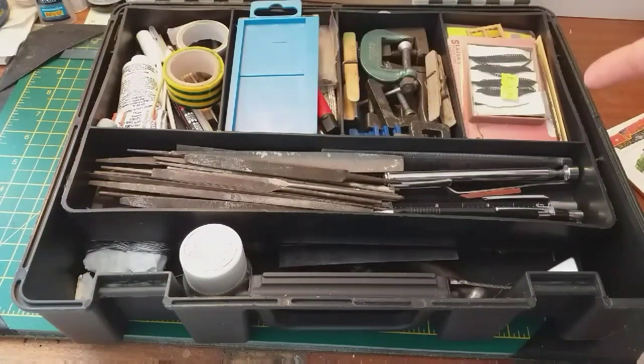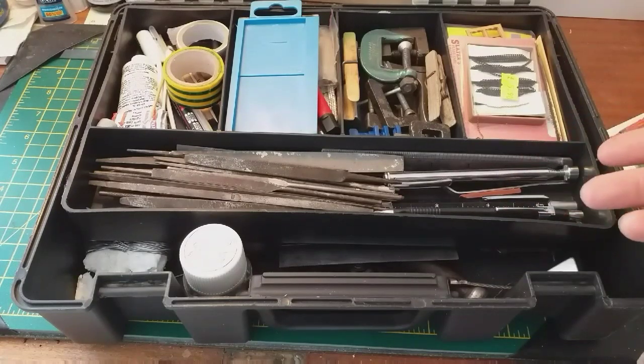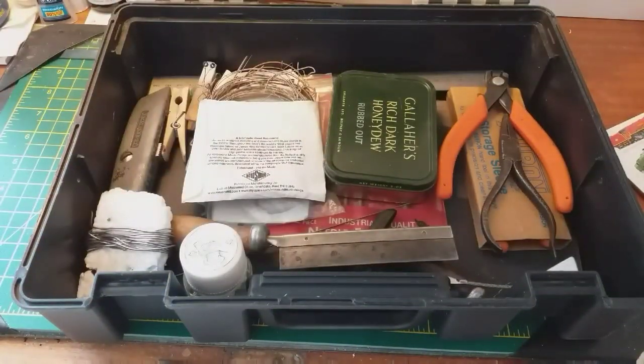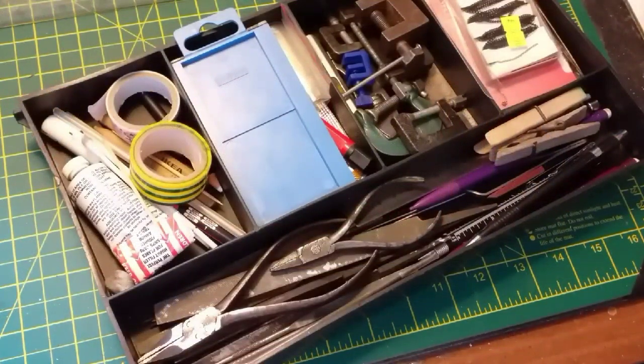Starting off with the box, you can see we've got the 12-inch metal rule there and the cutting mat, and inside everything is neatly assorted into six different areas. So let's go through these now and see what's in here and what we need.